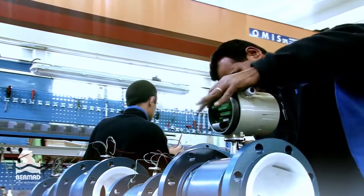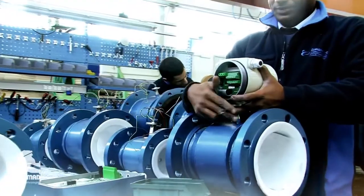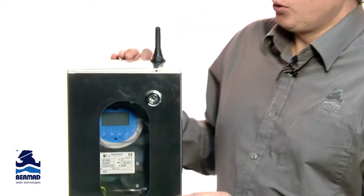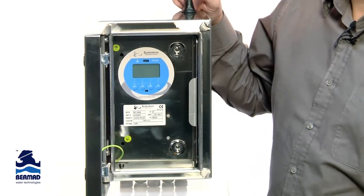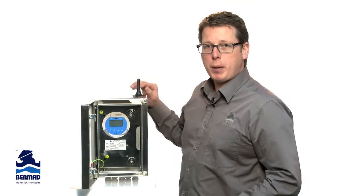Bermad Water Technologies have been working closely with the Euromag factory to come up with innovative solutions specifically for the Australian market. The latest development is a 316 toughened stainless steel cabinet with tamper-proof protection and the option of 3G connectivity. The unit can be battery or solar powered.